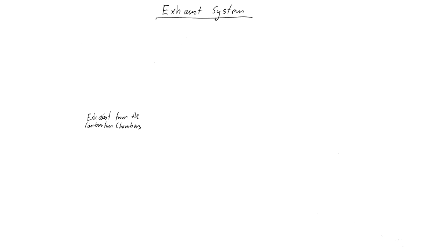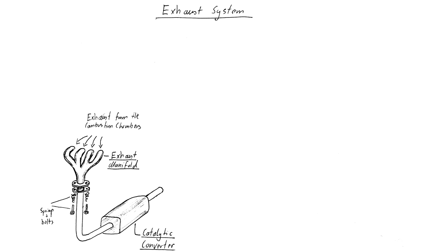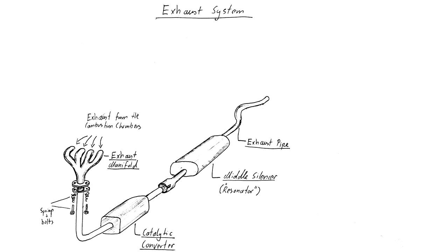Exhaust is coming from the combustion chambers and is flowing through the exhaust manifold and to the catalytic converter. Both the manifold, the pipe and the converter's housing are made of thick cast iron and steel. The manifold and the converter's pipe are also coupled together with springs, adding even more ruggedness to this part of the system. Fitted on the output side of the catalytic converter is the middle silencer, also known as the resonator.